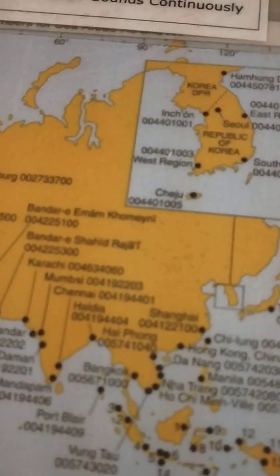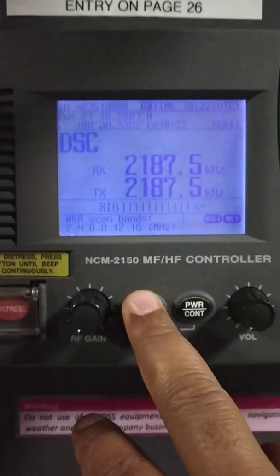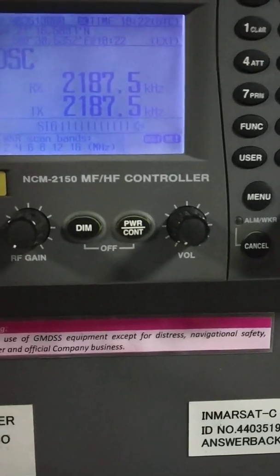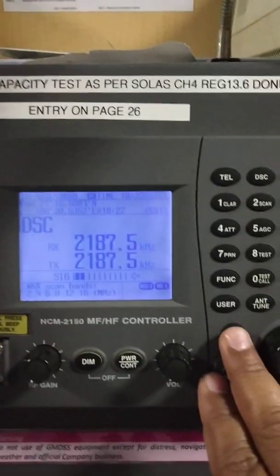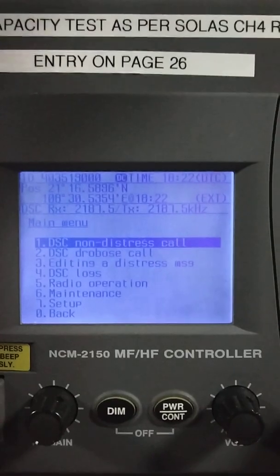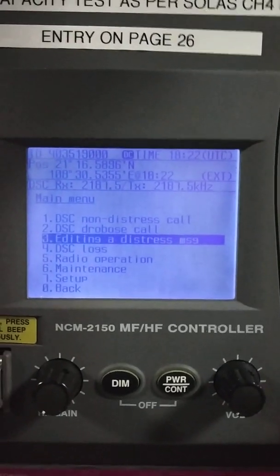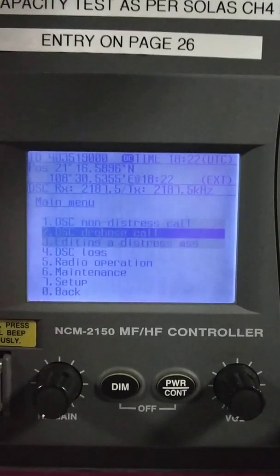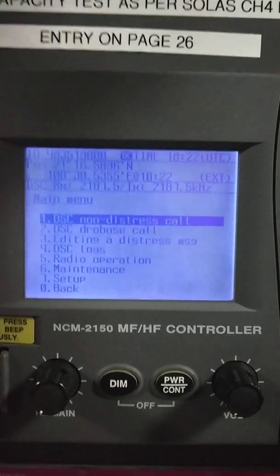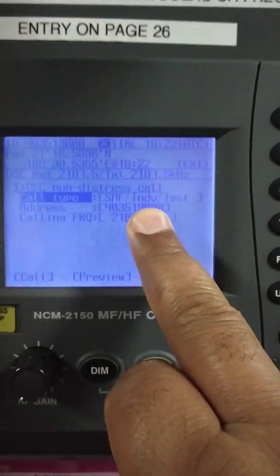We are going to test with the coast station Haiphong. You can find this page in the GMDSS manual. The MMSI for Haiphong is 005741040. I'll press menu, then scroll down using the knob to 'non-distress call', then press enter.